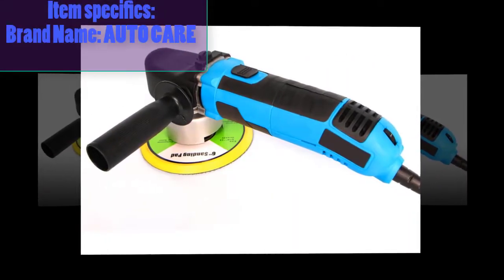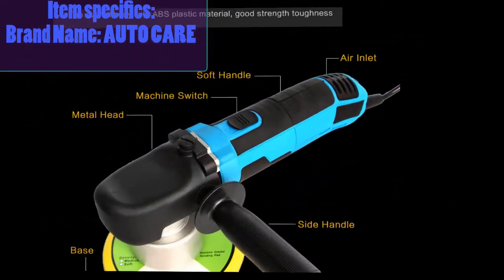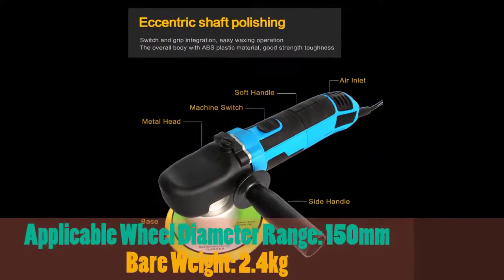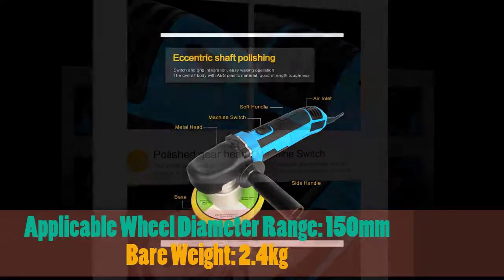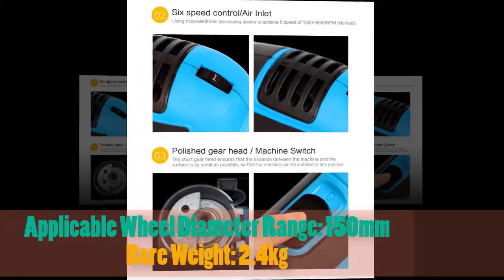Item specifics: Brand name — AutoCare. Applicable wheel diameter range: 150mm. Bear weight: 2.4kg.